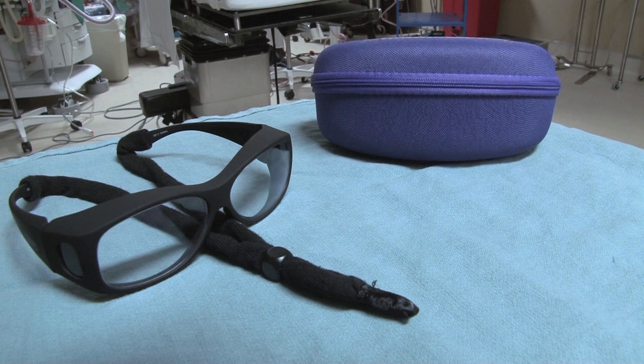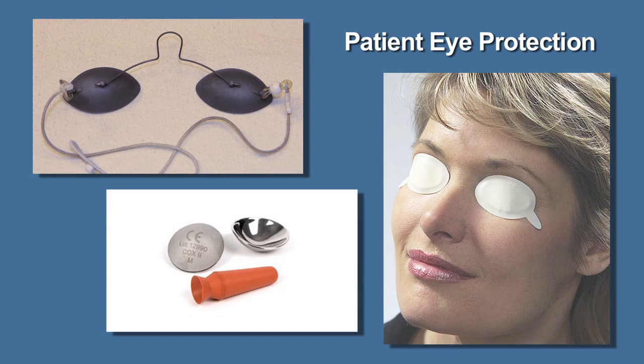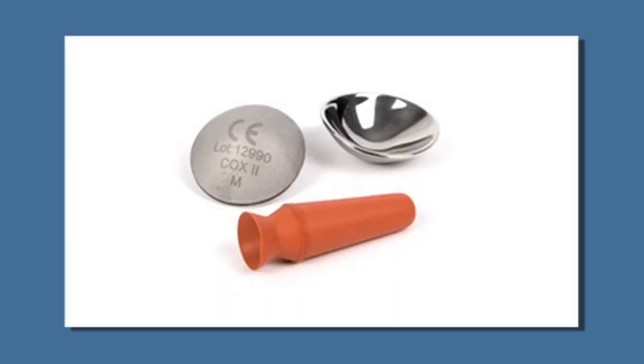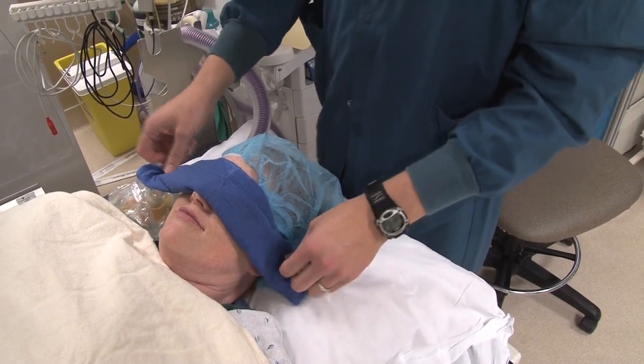Each pair of glasses should be equipped with its own lanyard and protective case. For procedures occurring around a patient's face, appropriate patient eyewear should also be inventoried. This may include a pair of external metal eye shields, intraocular corneal eye shields, or adhesive laser eye shields. A wet towel may also be used in some instances.